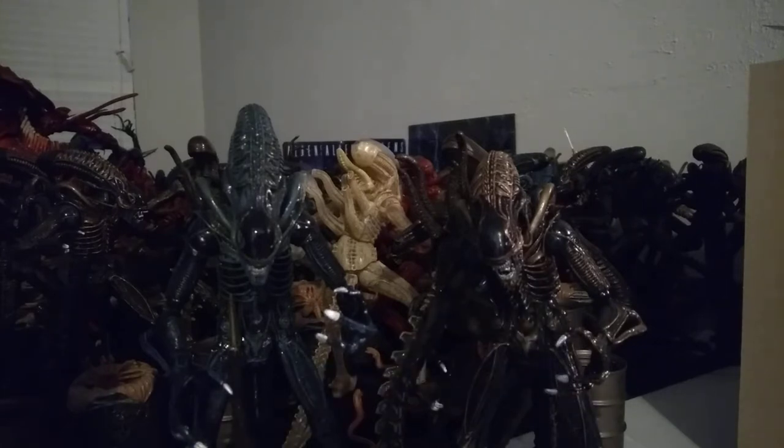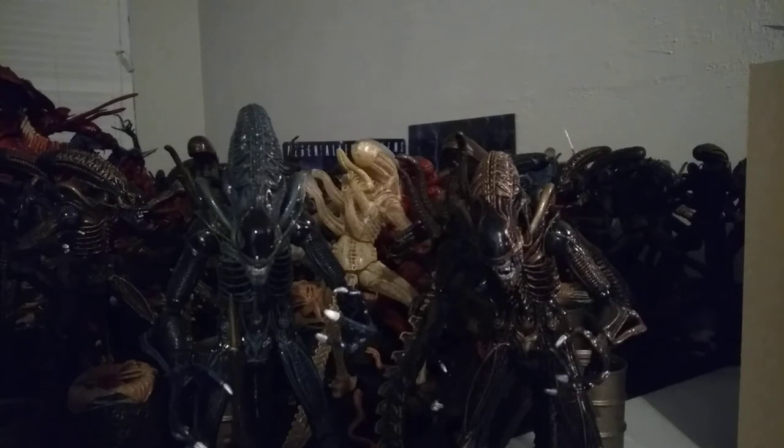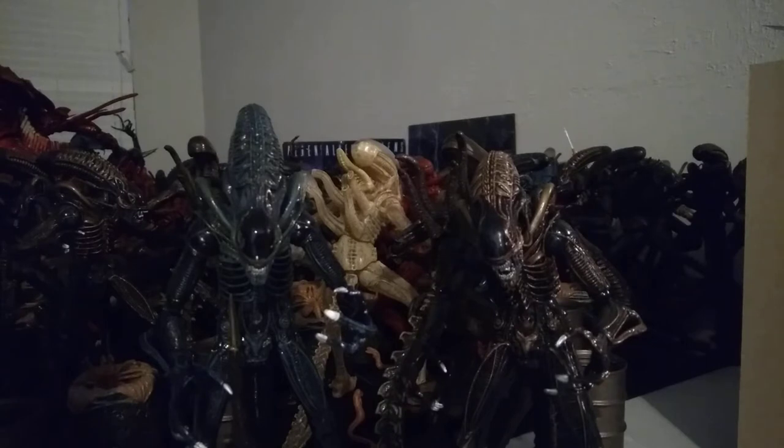I already reviewed the reissue of this guy once, but I decided to do this review because I have a lot of stuff to talk about regarding this diorama — as you can see, a lot of Xenomorphs right in front of frame. I also have to show off my little mini haul, and then I'll do a separate in-depth look at the diorama in another video, maybe after this or tomorrow depending on how much time and energy I have.